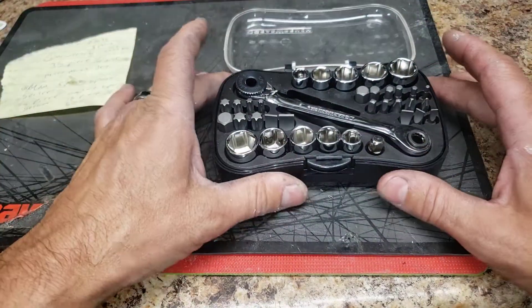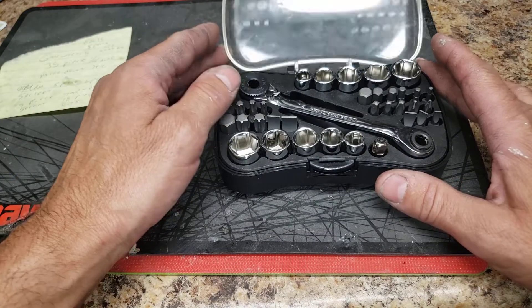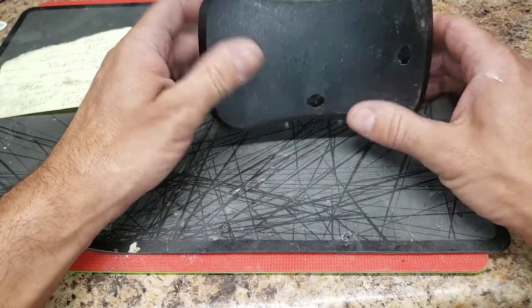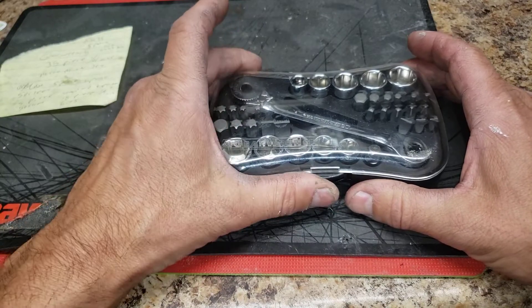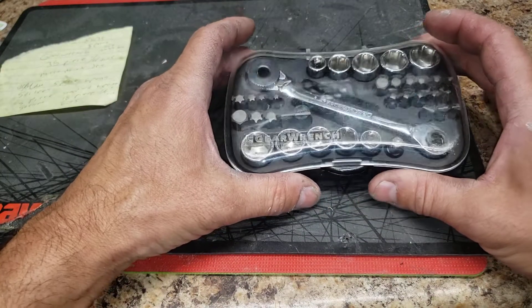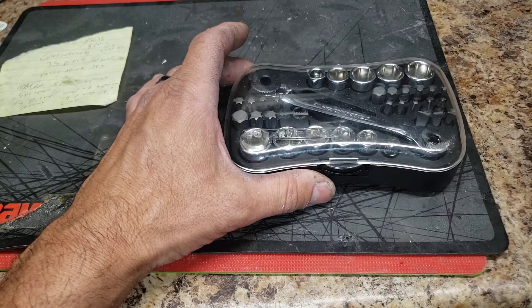Just a great little kit. You can get it on Amazon — the part number is 85035, the GearWrench 35-piece micro drive set. I'd check it out — I highly recommend it if you work in tight areas. Bicycles are great for this too. Thanks for watching, click like, hit subscribe, and we'll see you in the next video!